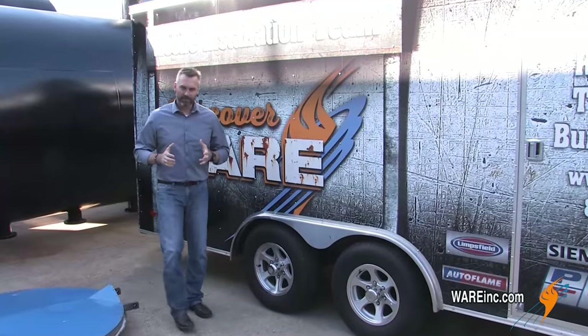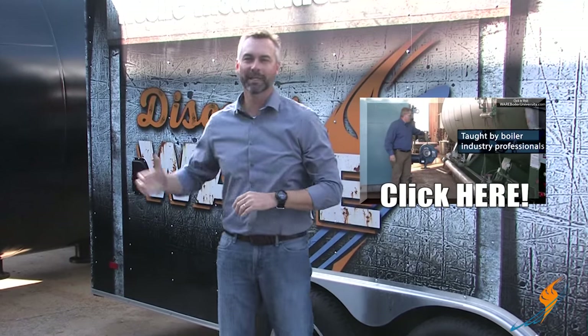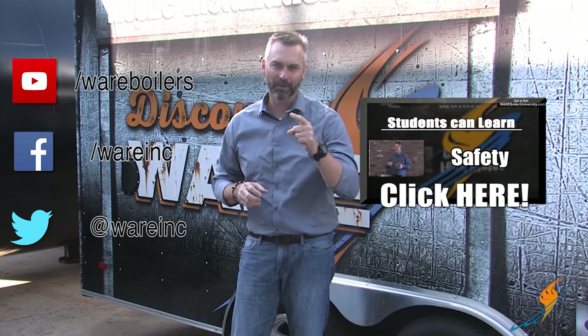Well, I hope you enjoyed that segment with Jeff Bartow. He is an instructor for our Boiler University. If you haven't checked out our class or attended a class yet, make sure you click right here and you can get some more information. As always, you can check us out on social media. If you like our videos, please share them and we'll see you next time on The Boiling Point.